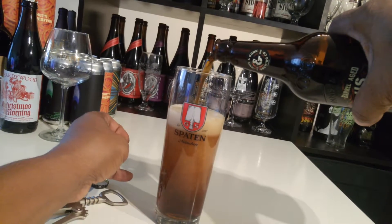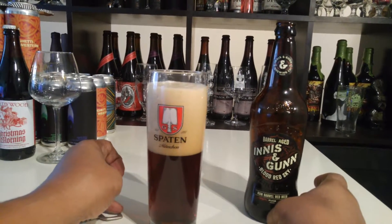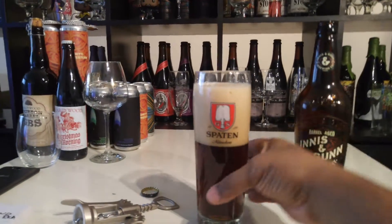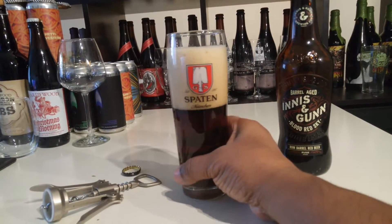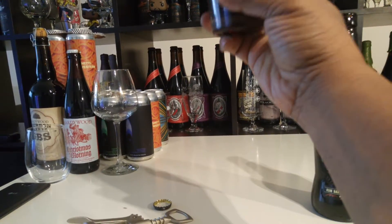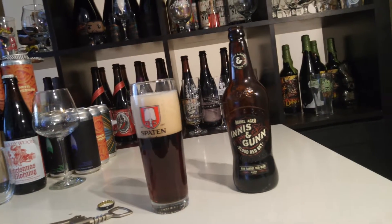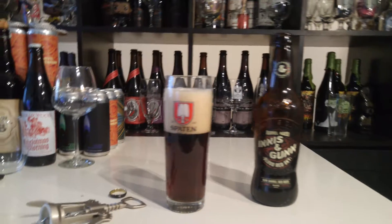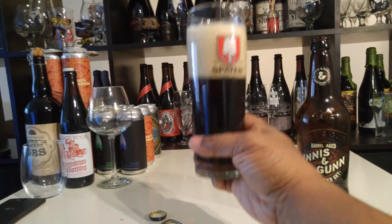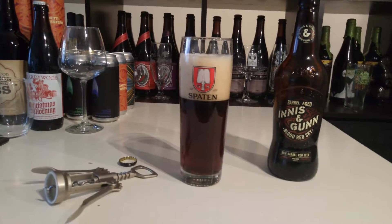Oh, that's so pretty — look at that. Nice head, light brown head. Really nice color, really clear. Nice dark amber color with a little reddish hue to it. It's pretty — got a little reddish hue, not too red, not as red as I thought it would be, but still looks tasty.